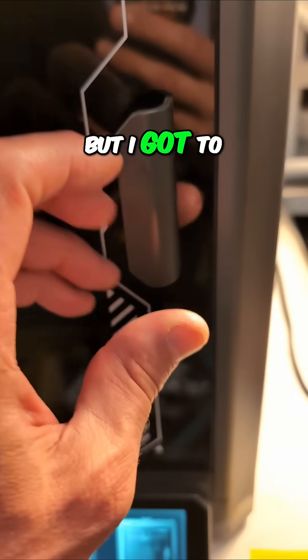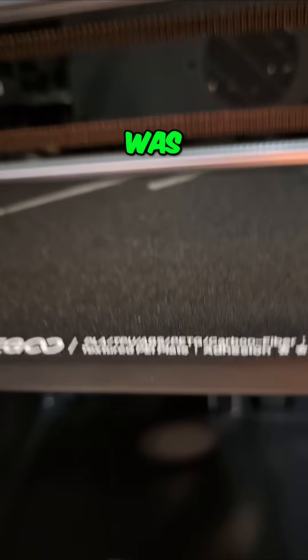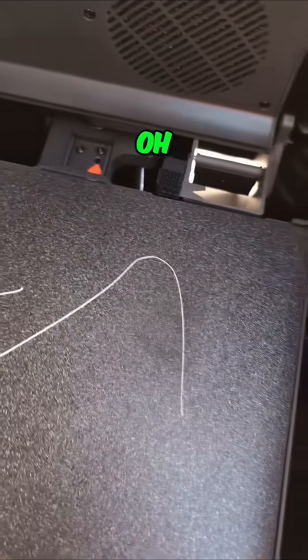We have a USB port here, but I've got to check — it looked through the top like there was a big scratch on the build plate. Oh no.